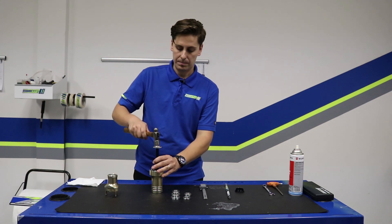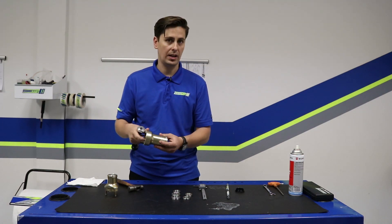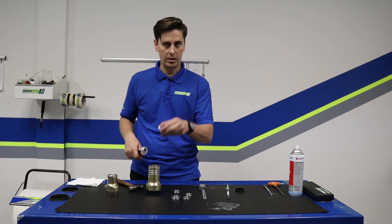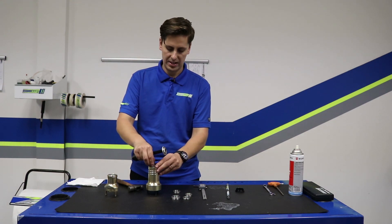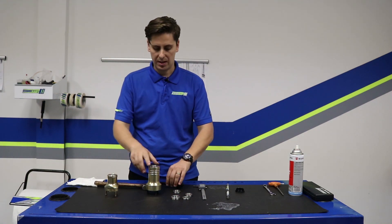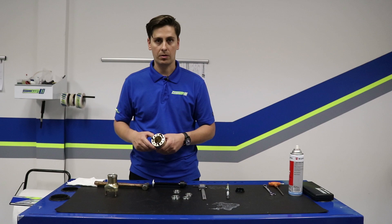We'll go ahead and tap this down. You'll kind of feel it hit that ledge — yep, we got to the ledge, and then you stop. We're going to flip it over and grab our new back side bearing and do the same thing. We'll set it in just enough so that when we hit it, it goes in evenly, and set the tool right up against the ledge. Now we've got two brand new bearings in our hub and we're essentially ready to go.